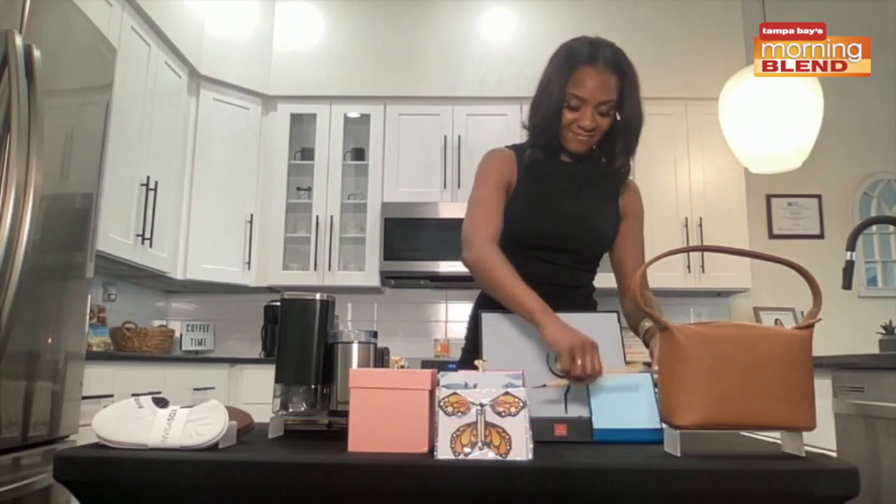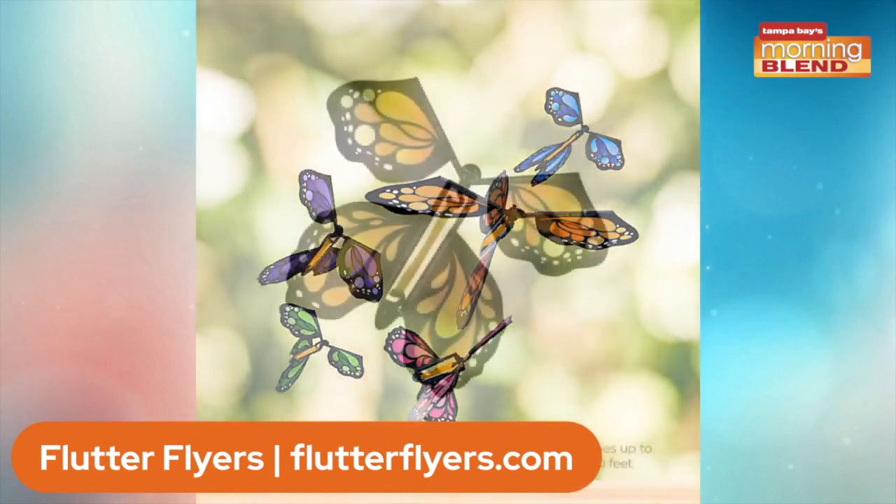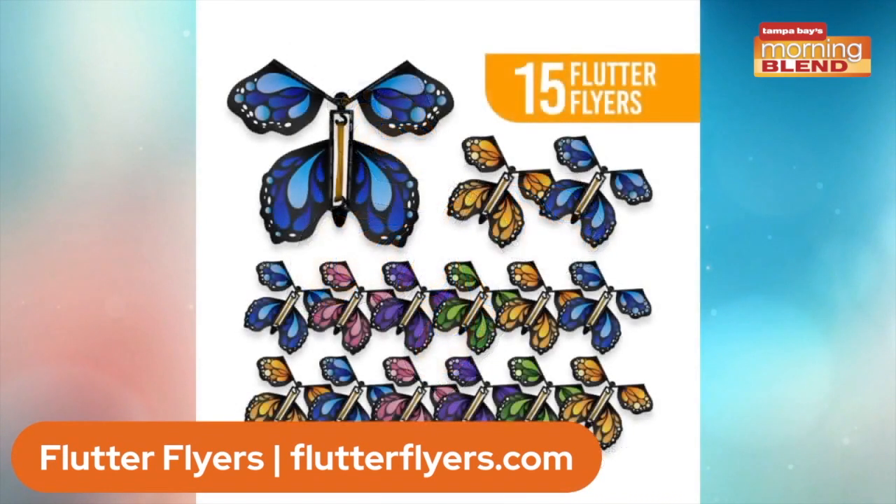You can take the Buddha Board with you on trips to entertain kids. And for nature lovers, how about the flying monarch butterfly? We have the Flutter Box butterfly kit with flying butterflies. This retails for $48.95 and you can get it from flutterflyers.com. You transform your gifts into a stunning butterfly display — it includes an explosion box, reusable shipper, and a step-by-step guide to bring it to life.